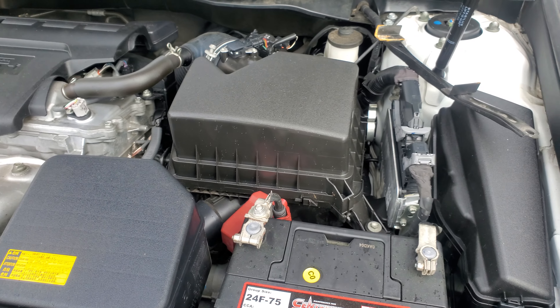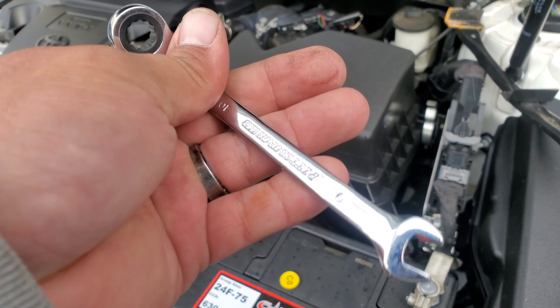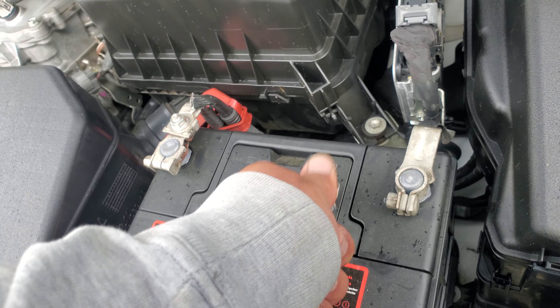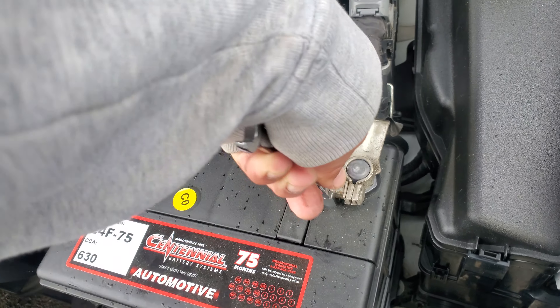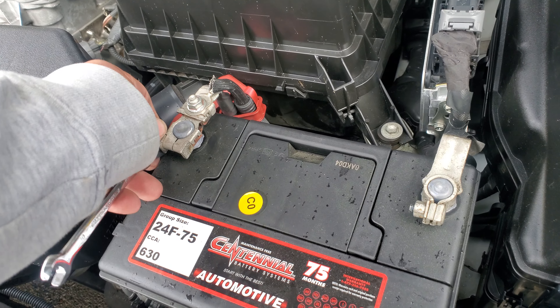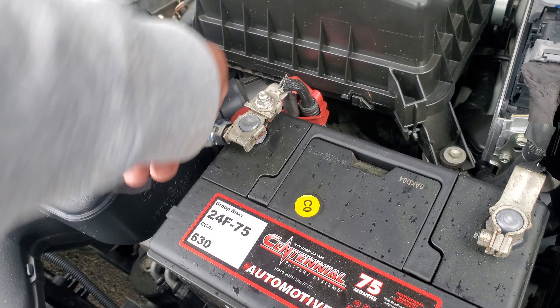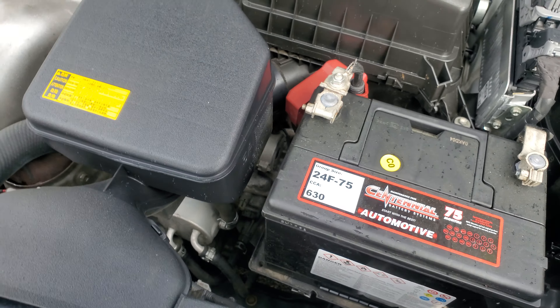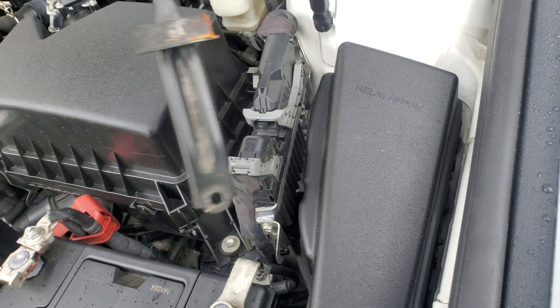We're gonna go ahead and secure that with a 10 millimeter wrench. You will also be needing a 10 millimeter socket, so let's go ahead and tie these down. Once you have those nice and secured, let's go ahead and put the battery bracket back on.